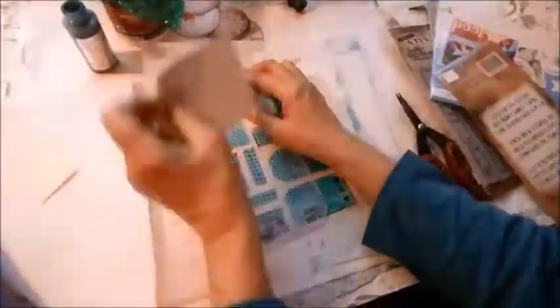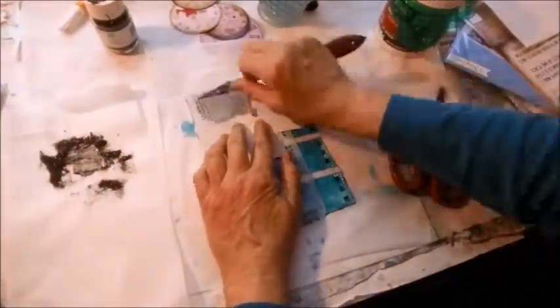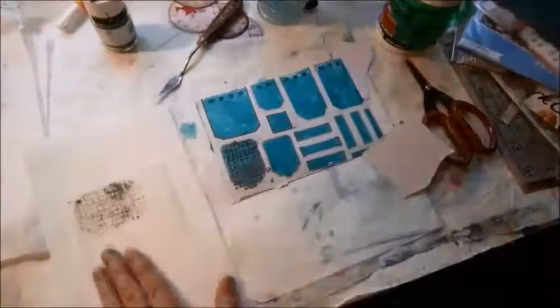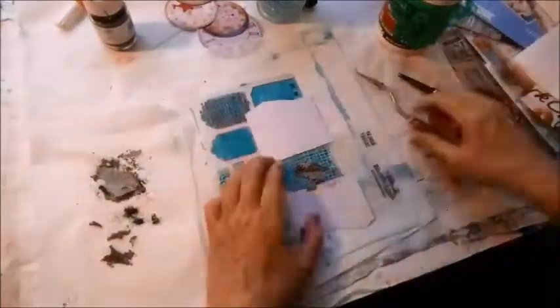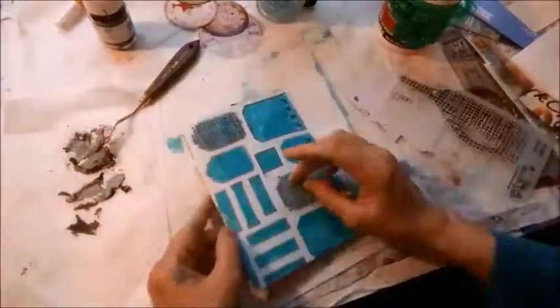I trim the borders. Now I get out a Tim Holtz burlap stencil. I'm going to try something I've never tried before - taking some of my modeling paste and mixing some black onyx glitter with it, thinking that I'll get a shiny black, but it turns out to be more of a cement gray color. I decide to go ahead and use up what I mixed and do another tag down toward the bottom of the page. I feel like I'm spreading cement, but never fear, that will change.